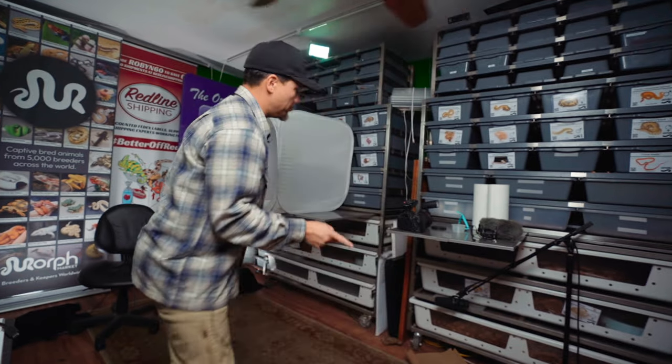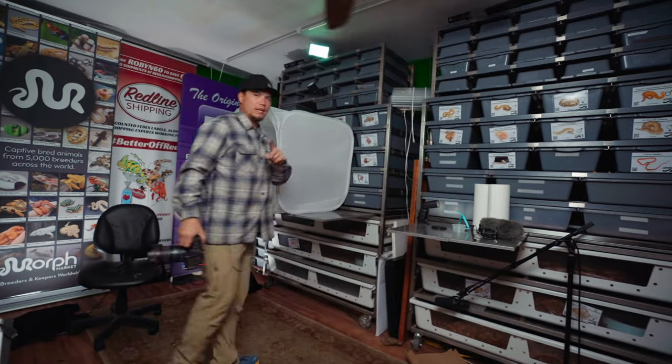We'll just see how it goes. I'll give you guys my honest feedback about how I think this whole auction process works on Morph Market. One thing you should do anytime you're hoping to list an animal online is have good pictures of the animal.